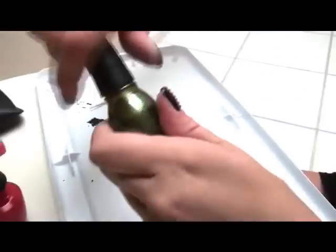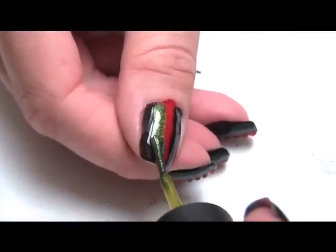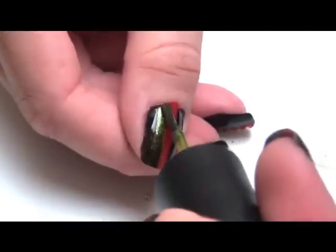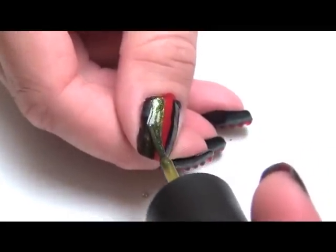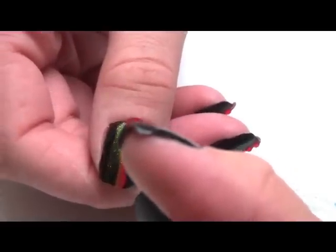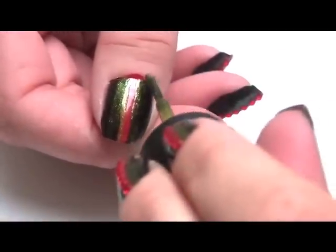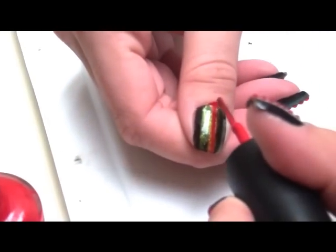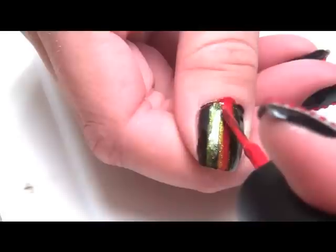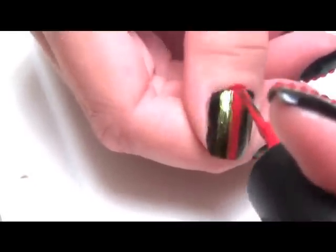Next I will take my green and apply it. Then I will go back with my OPI red once more, taking my time.